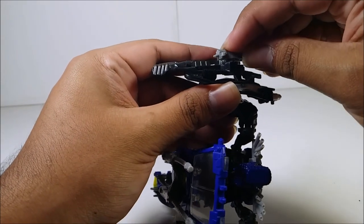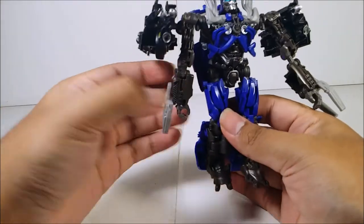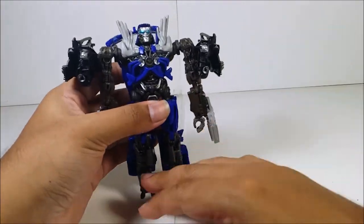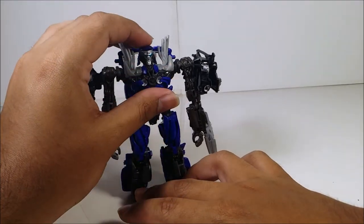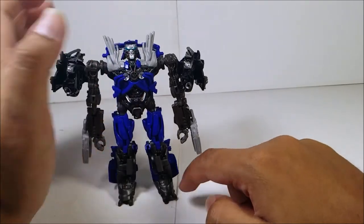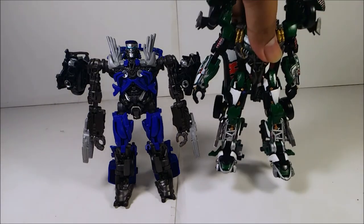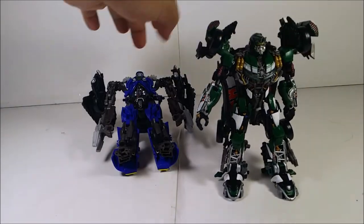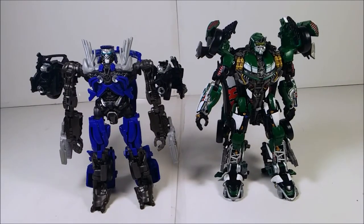All right, for size comparison, Roadbuster is taller than Topspin in robot mode — which is pretty disappointing. Now, every Studio Series figure comes with its own background. Topspin, Sentinel Prime, Roadbuster, and Shockwave all come with the same background — the Battle of Chicago.